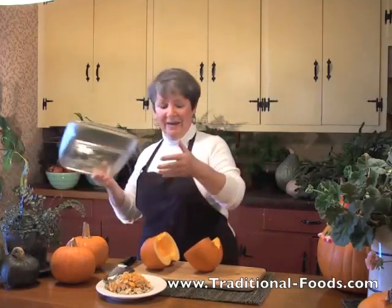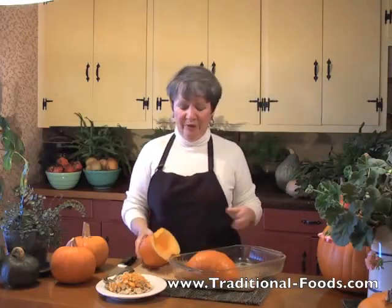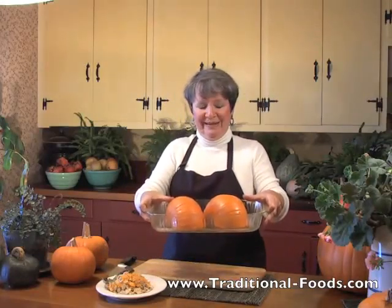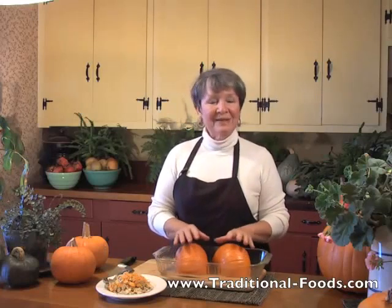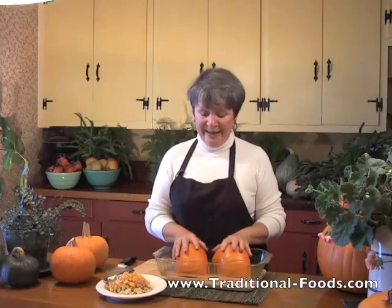Have a pan ready that is lightly oiled — a little bit of peanut oil or some good coconut oil. Put your pieces in the pan and put these into an oven running at 350 to 375 degrees and bake. Now depending on the size and variety of the pumpkin or winter squash that you're baking, the time can vary.